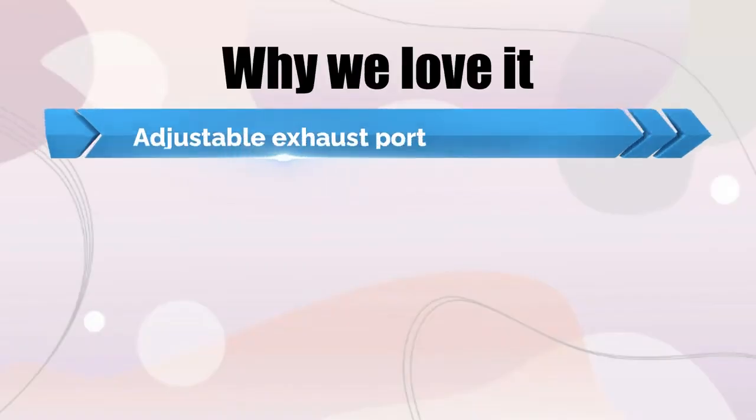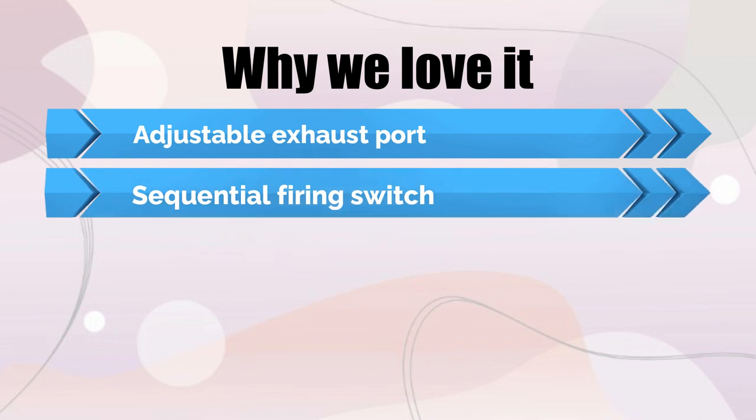Why we love it: adjustable exhaust port and sequential firing switch.